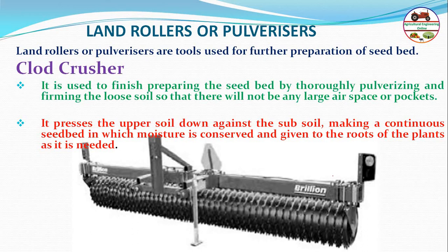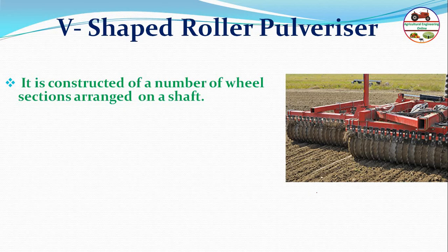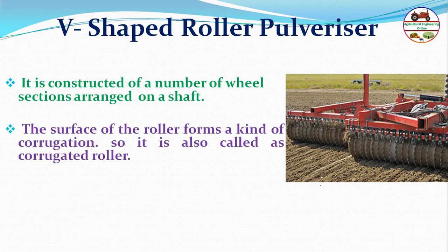Pulverizers place the upper soil down against the softer soil, making a continuous seed bed in which moisture is conserved and supplied to plant roots as needed. The V-shaped roller or pulverizer consists of a number of corrugated wheels or sections arranged on a shaft.